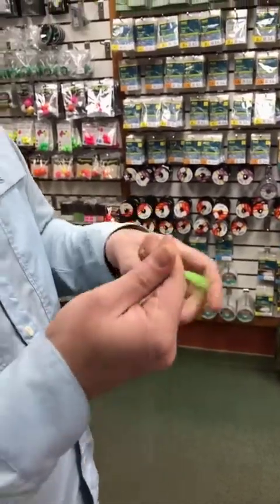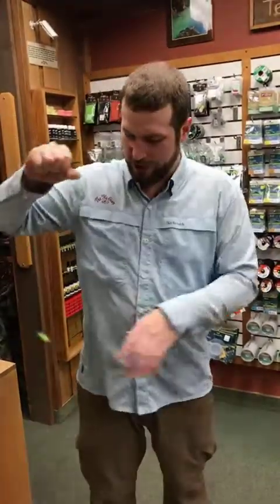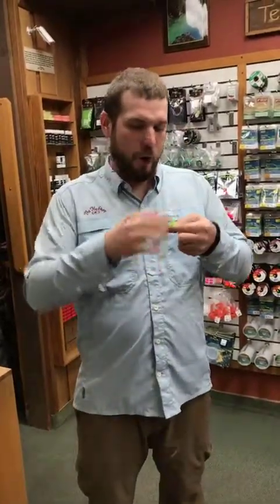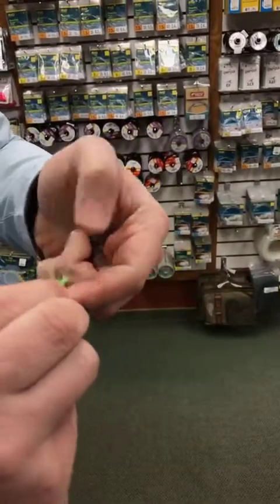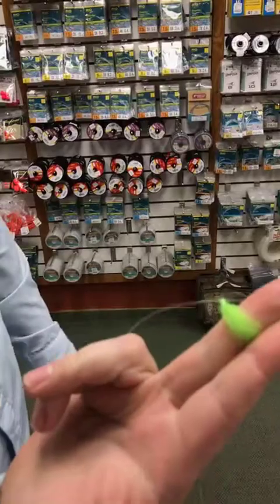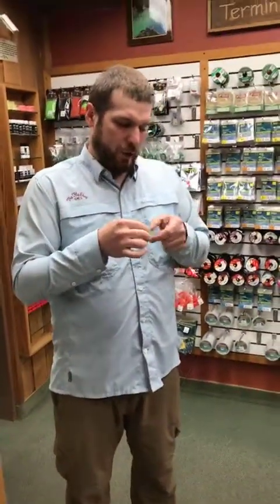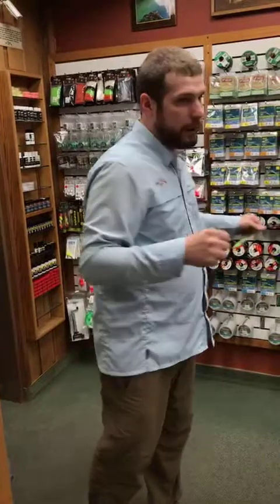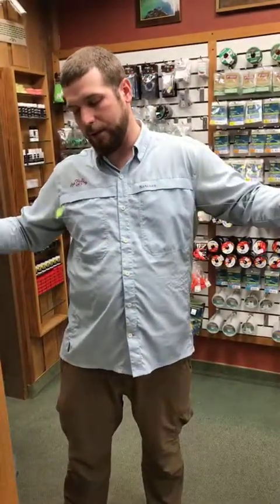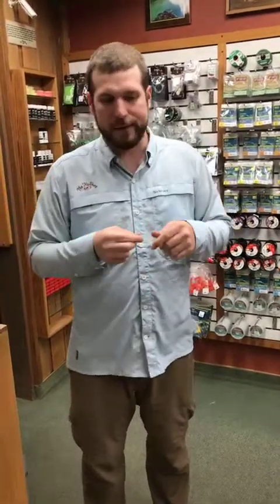I wouldn't take this out on the Sac and throw an SSG and two stoneflies with this rig — it's gonna sink. But you can trim the yarn to length if you don't need quite as much. This really shines when you're doing small spring creeks, fishing relatively low-weighted flies and emergers. That's my go-to.